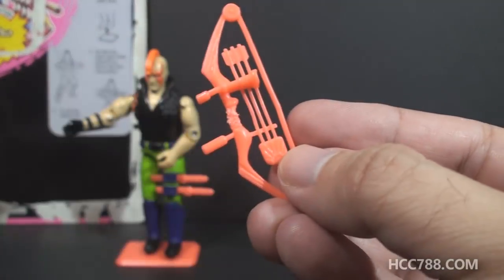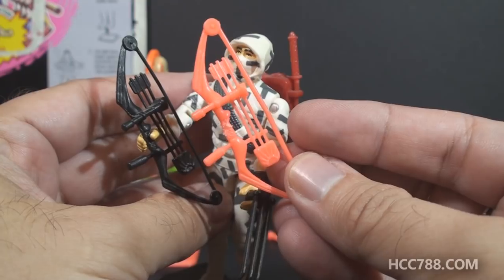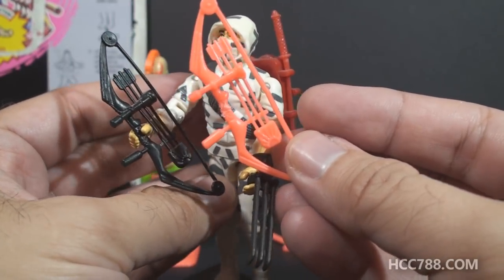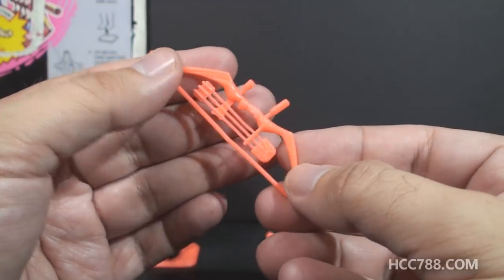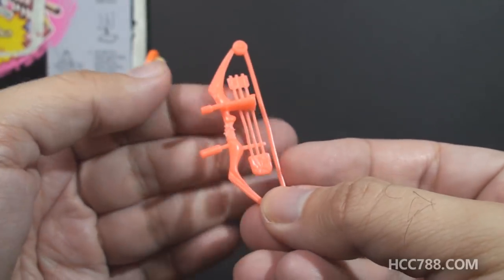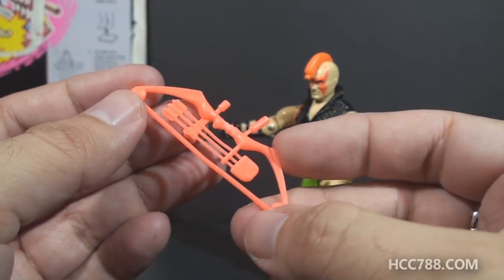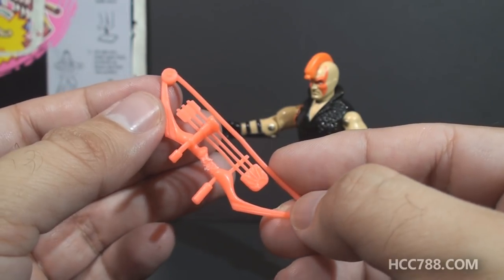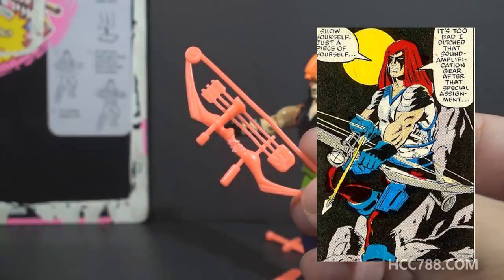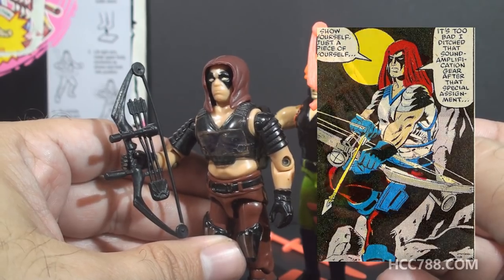Let's take a look at Zartan's accessories, starting with the most important one: the bow. This orange bow is a direct copy of the black compound bow that came with version 2 of Storm Shadow in 1988. Of course, it does look a lot better in black. Disregarding the color, this is actually a really nice bow — it fits very snugly in the figure's hands and has three arrows sculpted on. This is a very important accessory for Zartan. In the comic book series, Zartan is portrayed as being a master archer. In fact, if you wanted to recreate scenes from the comic book, you could give version 1 of Zartan Storm Shadow's compound bow.